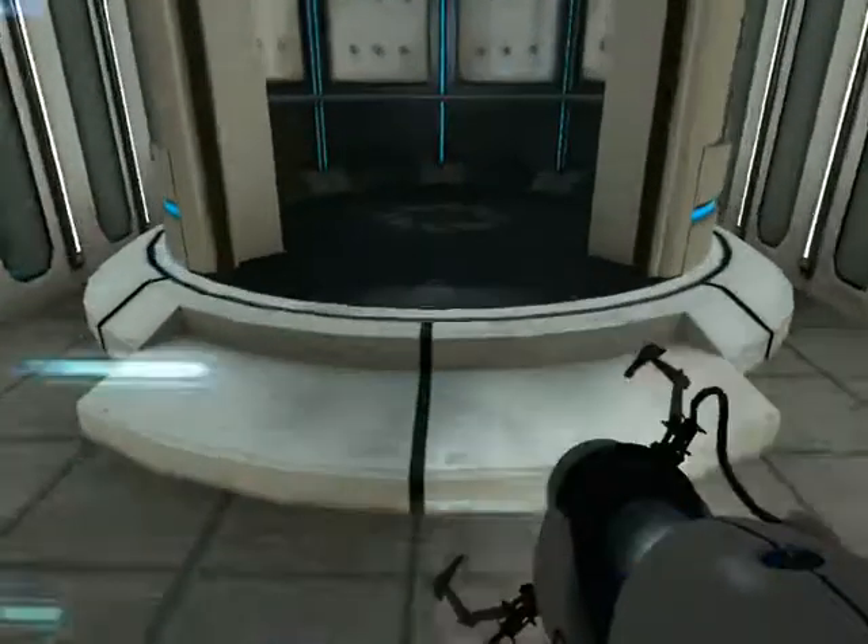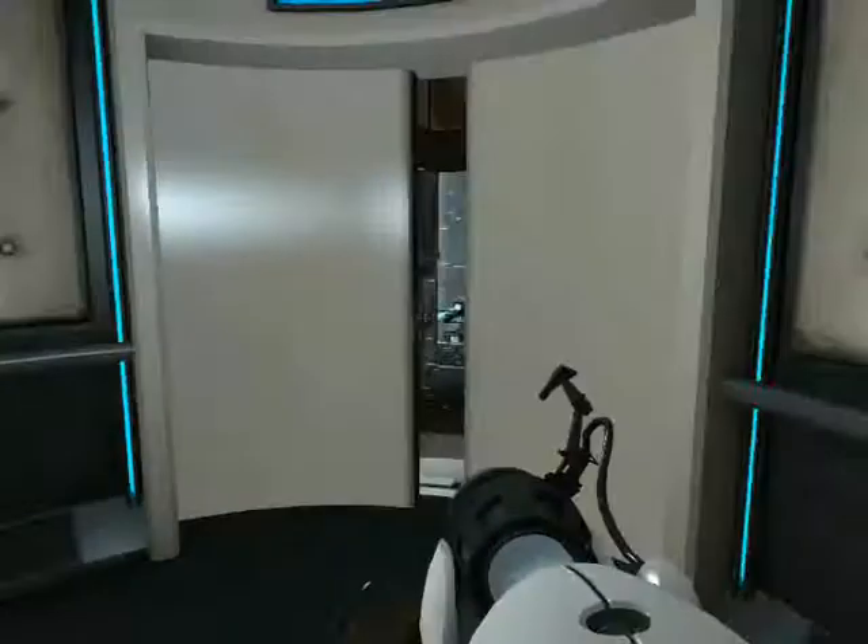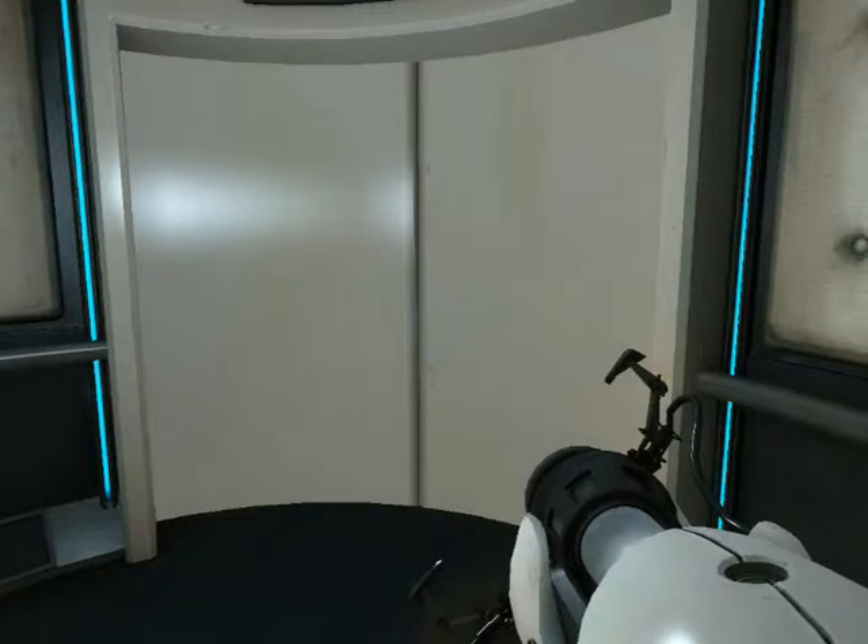Very impressive. Please note that any appearance of danger is merely a device to enhance your testing experience.